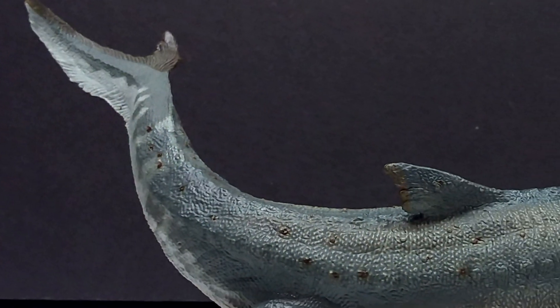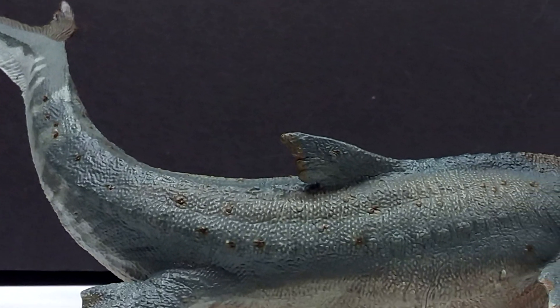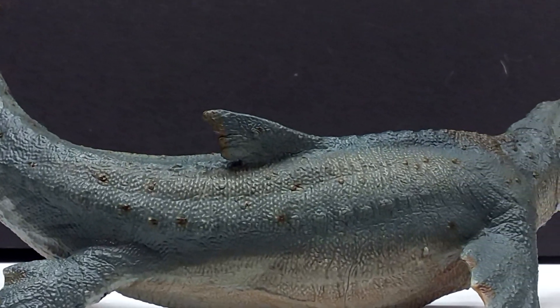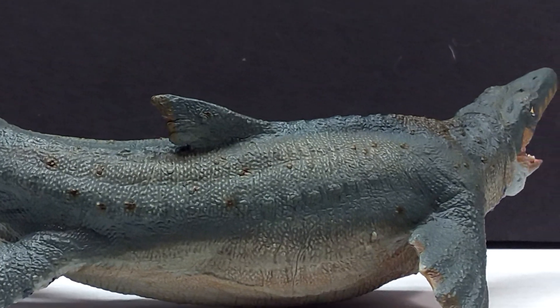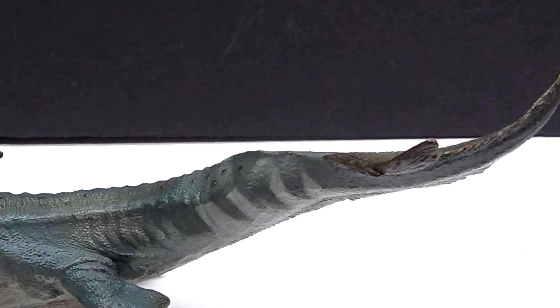So I wasn't too worried about the detailing of the Mosasaurus turning out bad. I figured after the images we had seen of it, it would look really good in hand sculpt-wise, and it absolutely does. It has all the detail you would want to see and more.